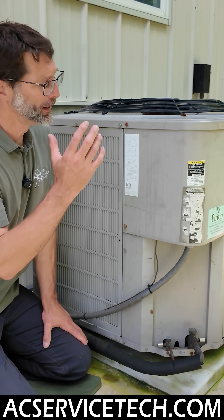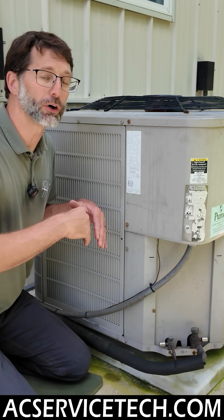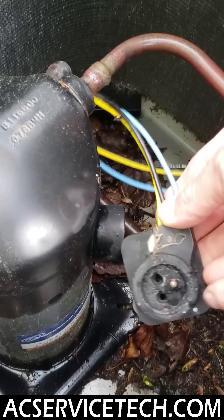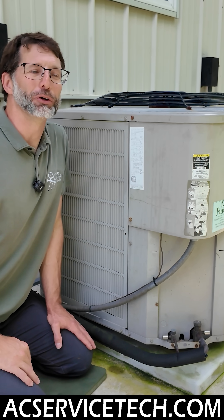You could have another issue like the wires leading to the compressor being burnt apart or open, a problem at the terminals of the compressor, or maybe the compressor is overheated and having a hard time starting up.